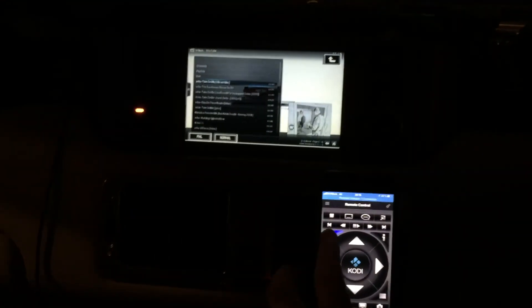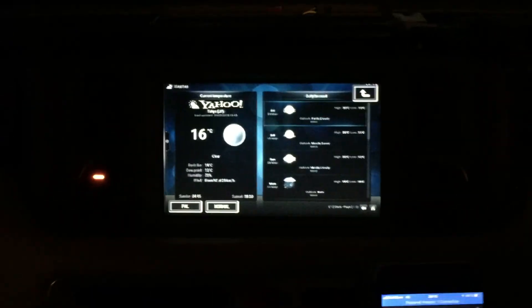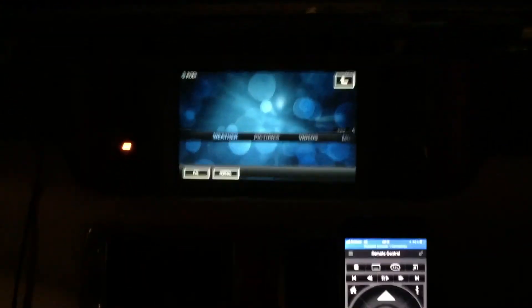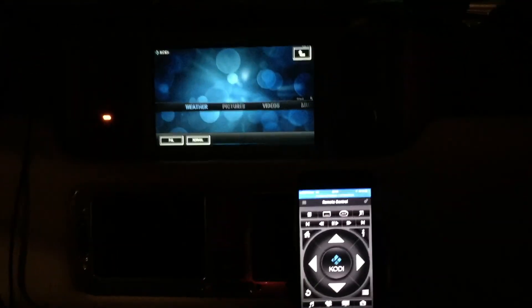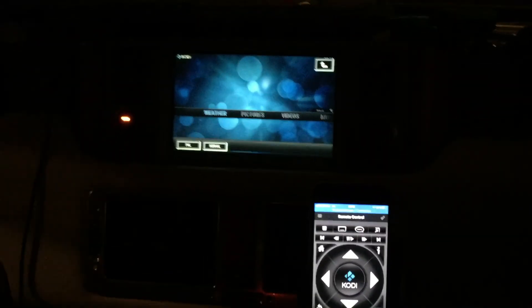So that was a basic demo showing this setup. Here's the weather straight from the internet as well. There you have it — Raspberry Pi 3 connected to the Range Rover 2005 with touchscreen. Obviously the touchscreen interface is not working, but that doesn't really bother me because I have the great remote control on the smartphone, which I keep here anyway. It's quite neat. Thanks for watching.